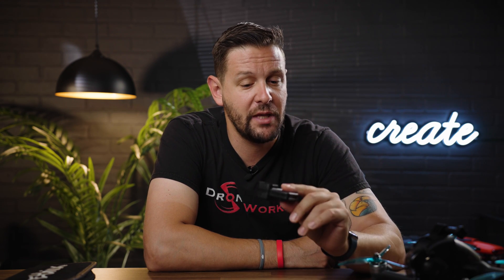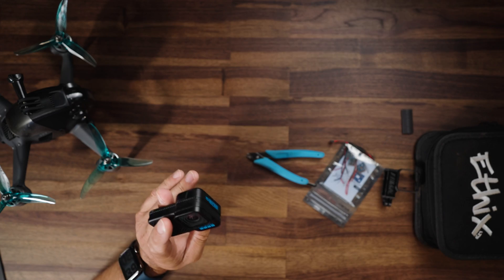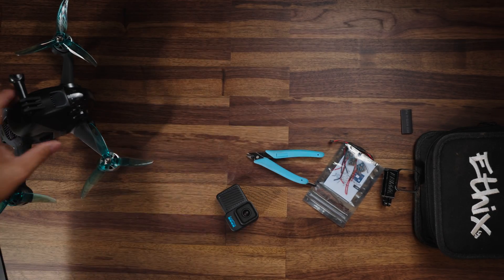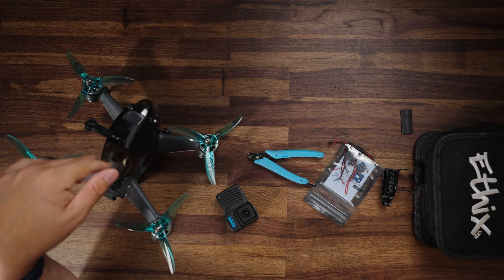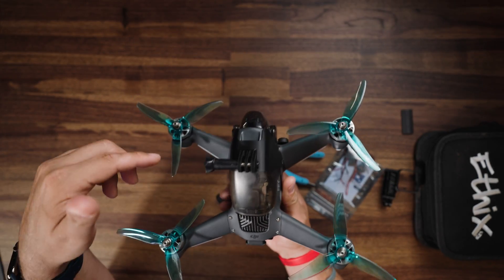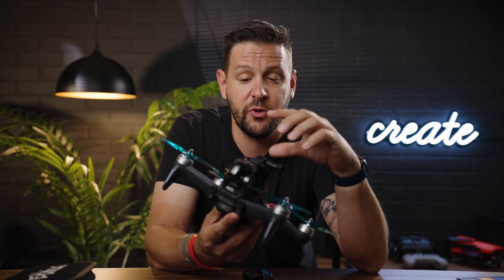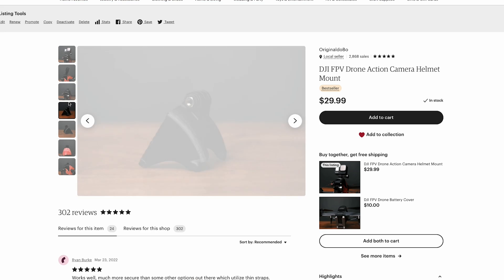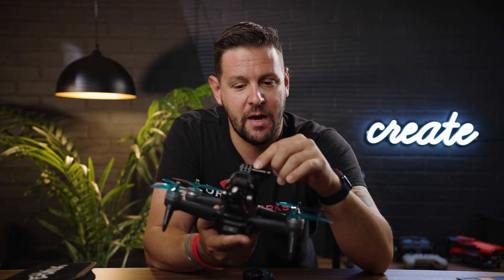Before we get started, there are some tools and equipment you will need to complete this job. Obviously you will need a Hero 10 Black Bones — this does not have any sort of internal power, so you'll need power directly from the FPV drone. I already have a mount on top of my FPV drone. If you don't have any means of mounting your Hero 10 directly on top of the FPV drone, you can pick up my helmet from our Etsy store — the link is in the description below — or you can choose basically any other mounting source.